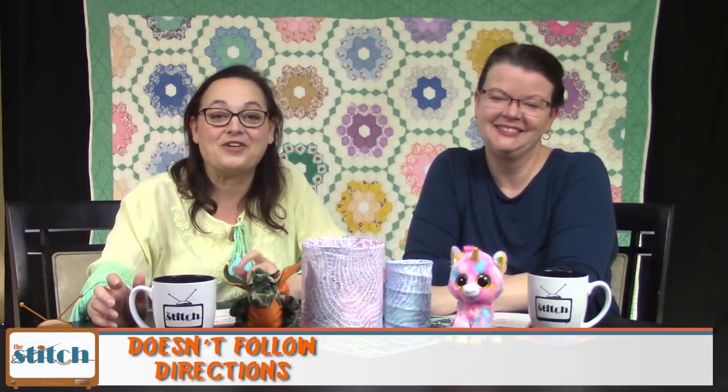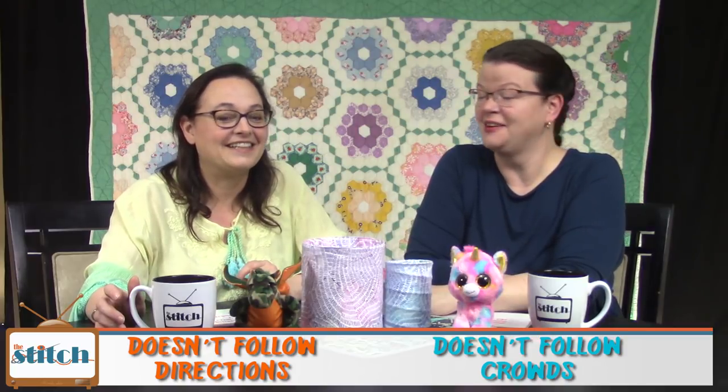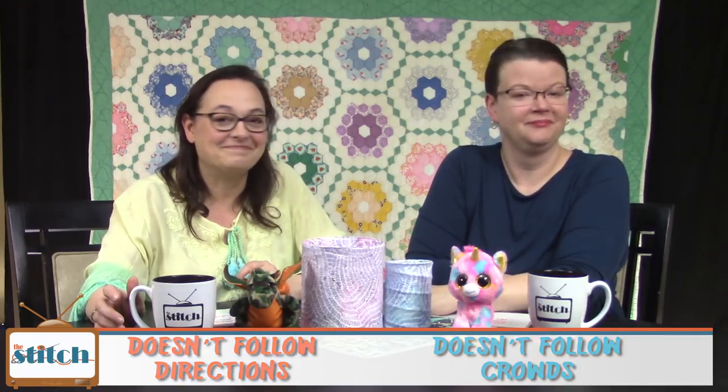Hi, welcome to The Stitch TV Show. I'm Lynn, and I'm Pam. We're happy you're joining us today. The Stitch is an online quilting talk show — the perfect soundtrack for your sewing room. Join us for twice monthly talk shows, virtual stitching, celebrity interviews, and podcasts. You can learn more at thestitchtvshow.com.